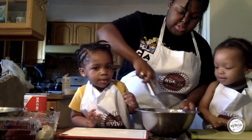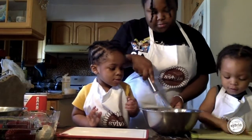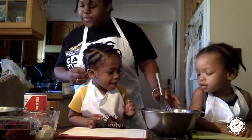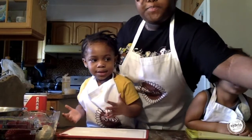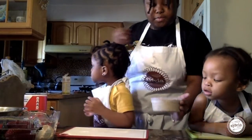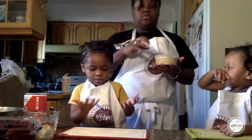This is called whisking. See how fast and quick I'm going. After we've done that, we're going to let that sit, then take our oats that have been sitting in some warm water. We're going to go ahead and drain that and then add it to our mixture.